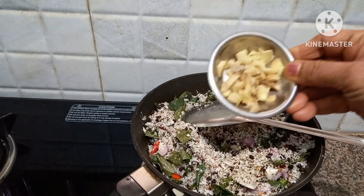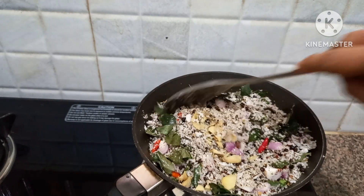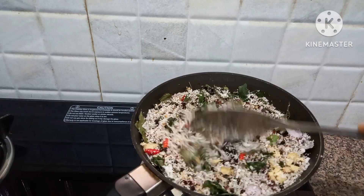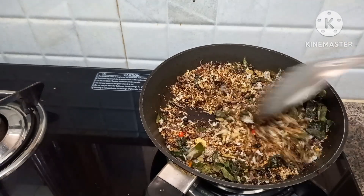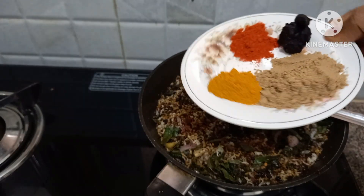Now we have to cut the curry. Then we can cut the curry. So, remove the crispy onions with flowers.